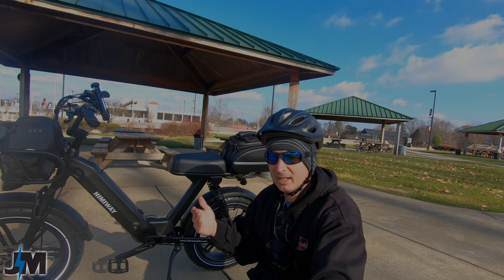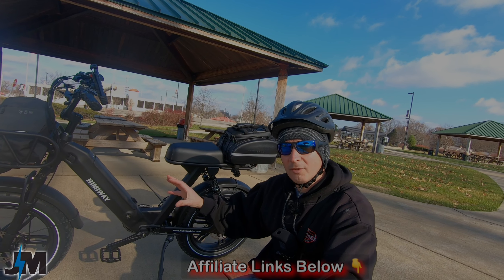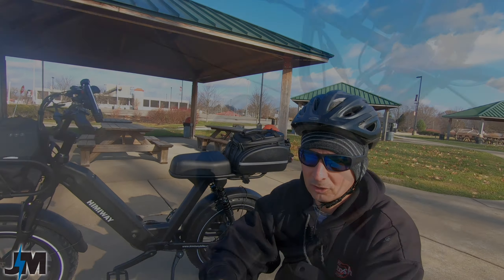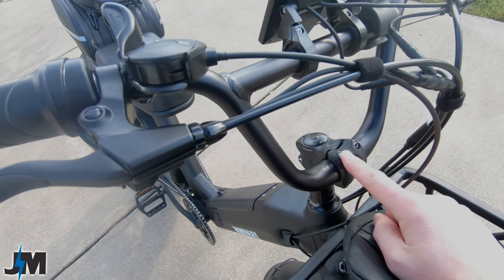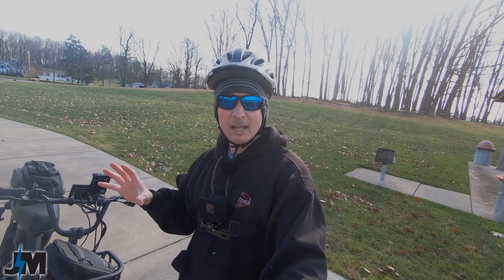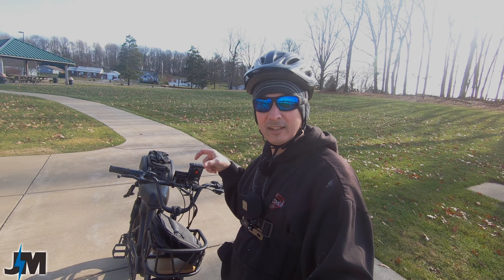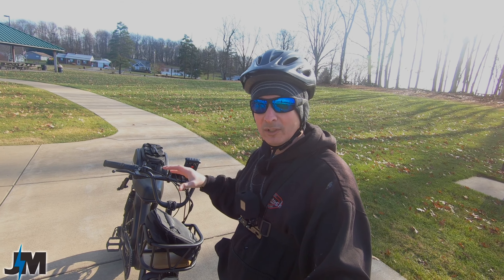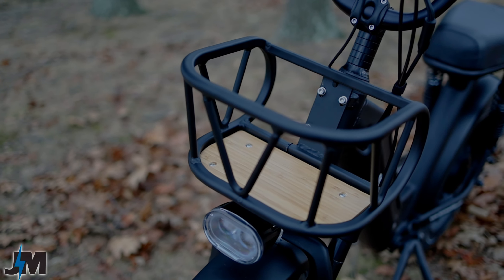If you saw my live stream on the unboxing and assembly, that shows what's involved. I did run into one problem: with the handlebars, the manual said around 18 newton meters of torque. When I set my torque wrench and went to tighten it, it pulled the threads right out. Not sure if those torque values are correct, but be cautious — don't overdo it. The fix was using a longer bolt since the threads went back further than the factory bolts, so I just put a longer bolt in and was fine.